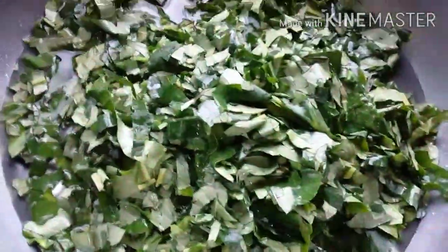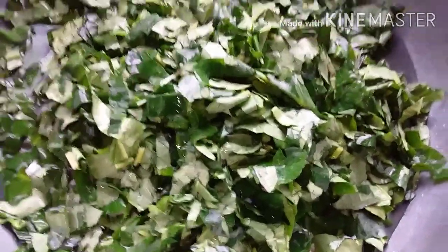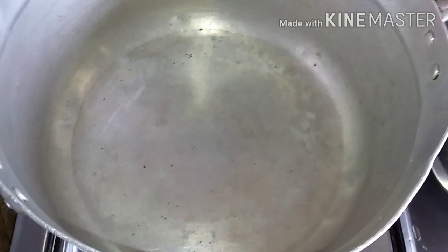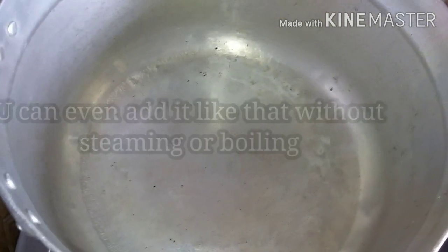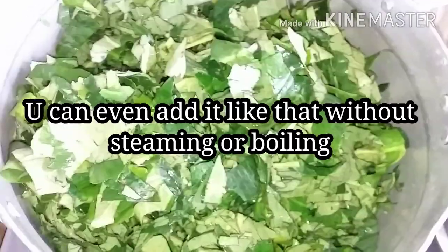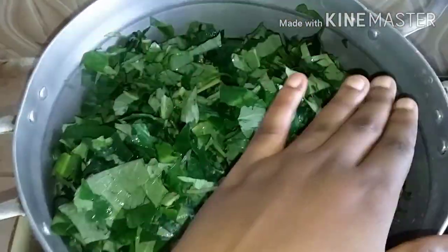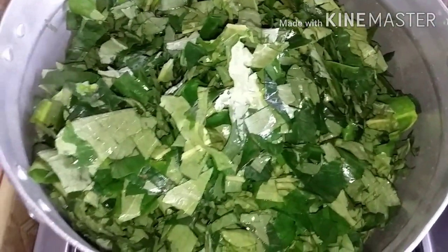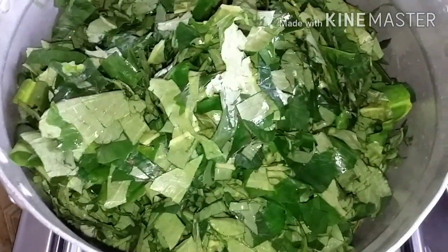So guys, I'm done washing. Let's steam it. My pot is on fire now. You add just a little water. Guys, don't boil your vegetables — I don't know why some people boil kontomire and then sieve the water out and throw it away. The nutrients are in that water! Please don't boil the kontomire — just steam it a bit, for about five minutes. You just want a little bit of water under it. Cover it and leave it.